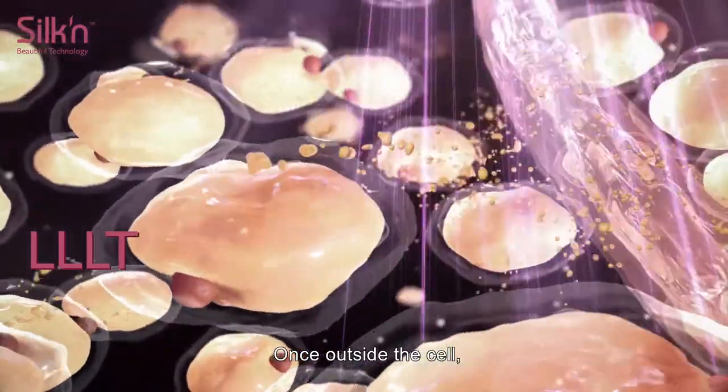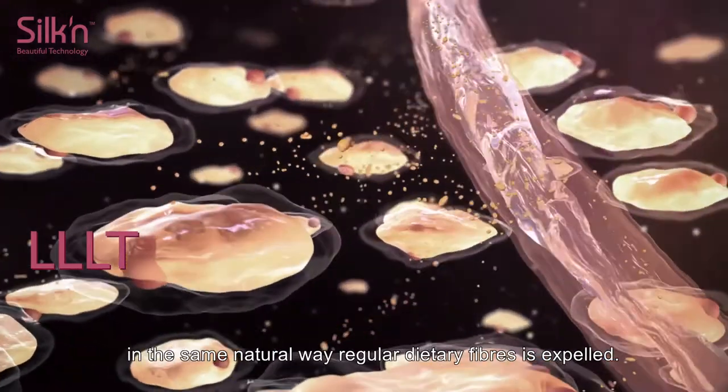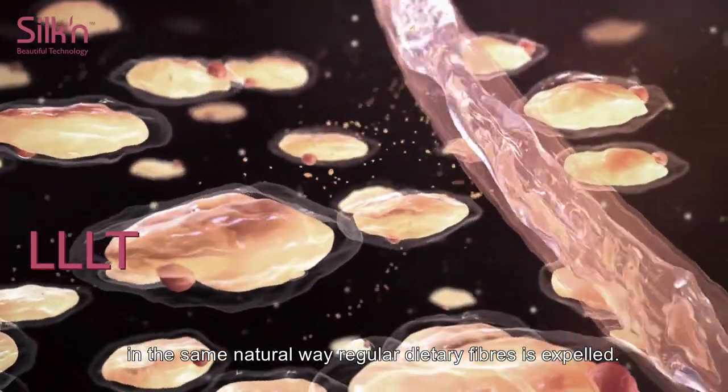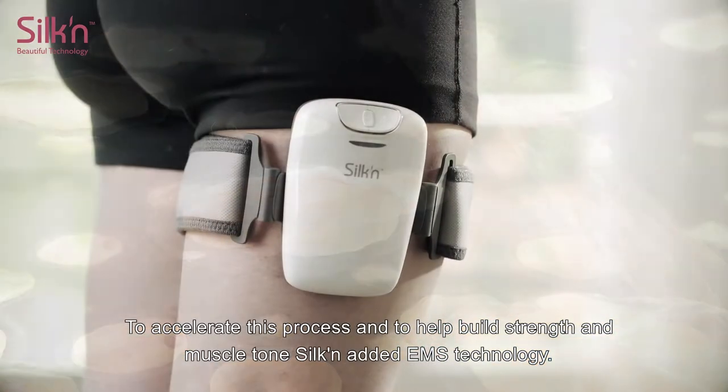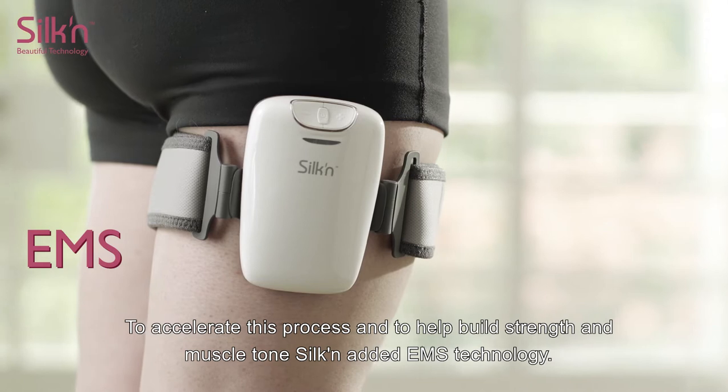Once outside the cell, your body's natural processes flush the fatty acids out of your system in the same natural way regular dietary fiber is expelled. To accelerate this process and to help build strength and muscle tone, Silken added EMS technology.